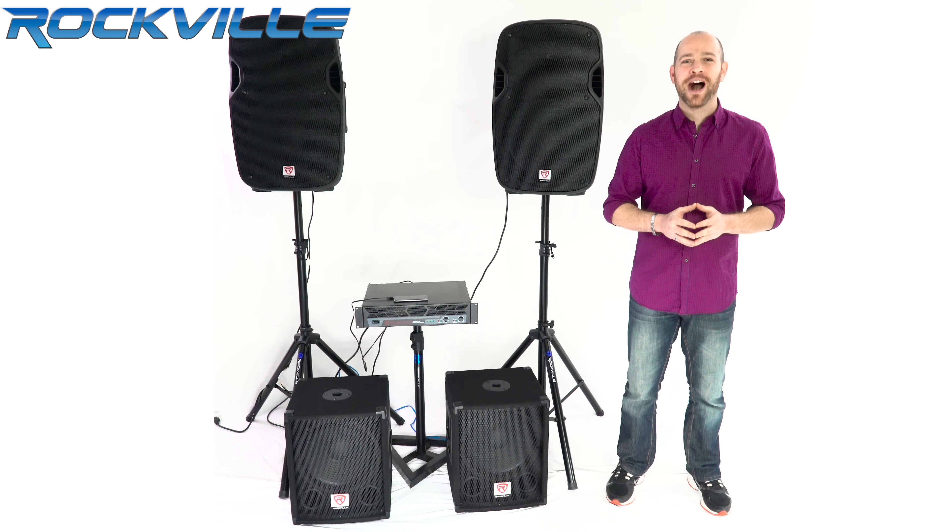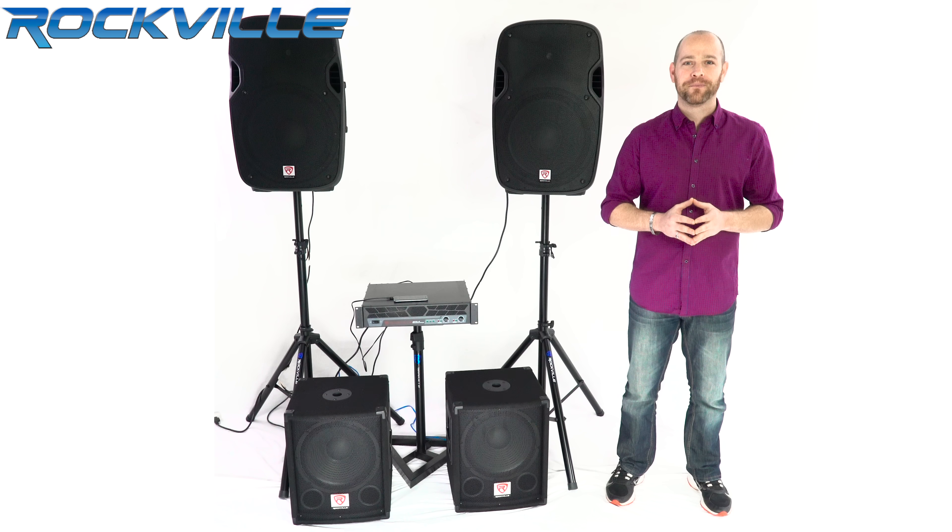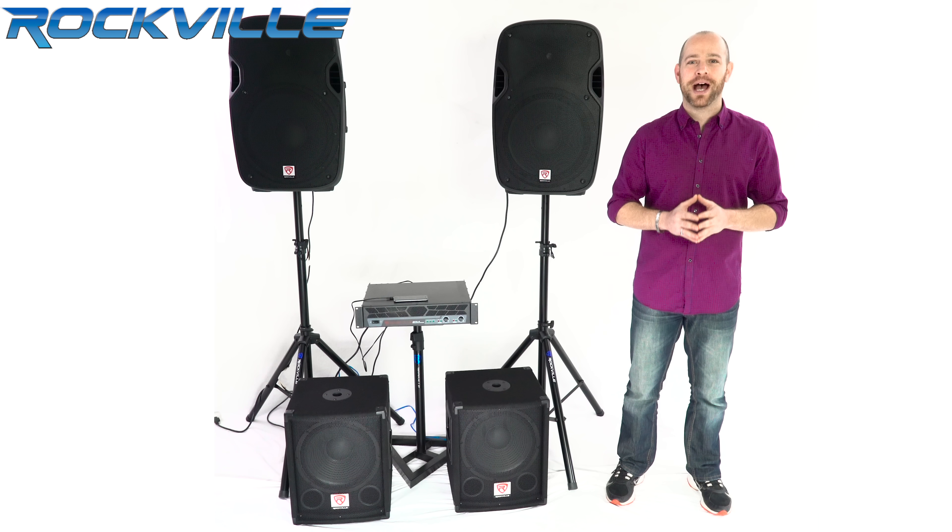Hey guys, it's Ron from Rockville with another amazing product. Today I have our SBG-1128, also available in a 4-ohm model, our SBG-1124.